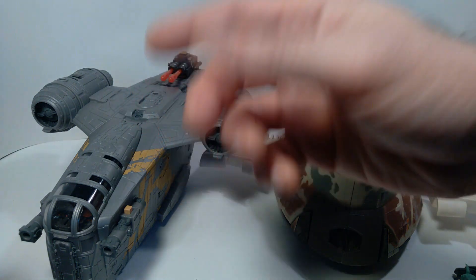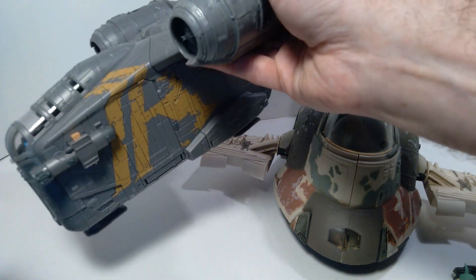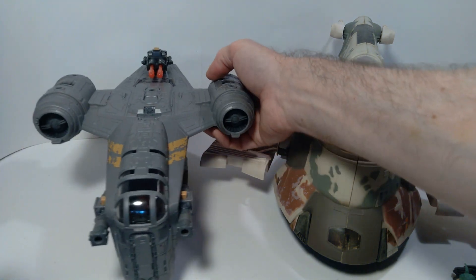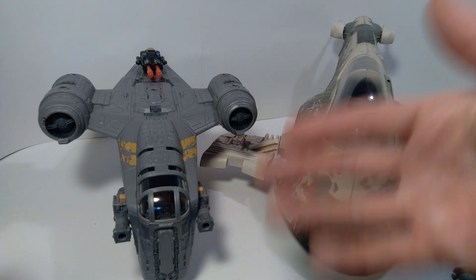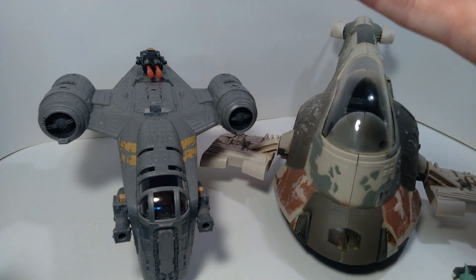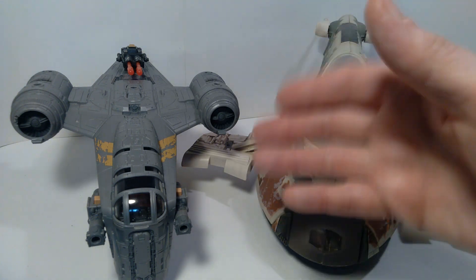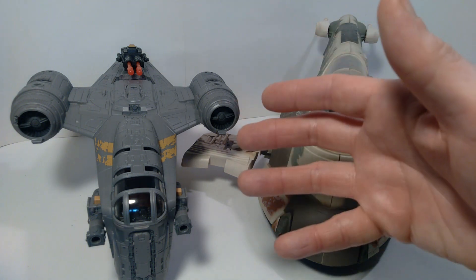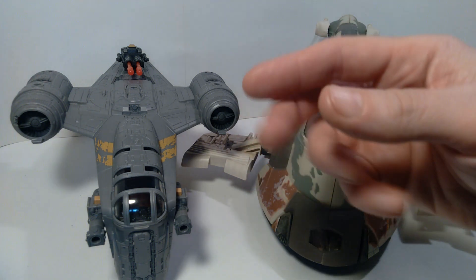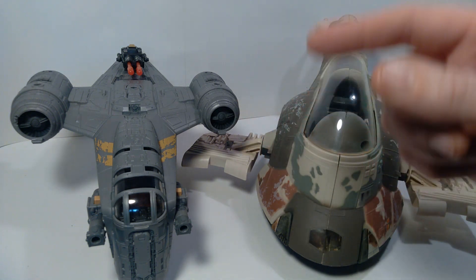I'm satisfied with this version and really enjoy having a Razor Crest in my collection — it does display well next to 3.75" vehicles. Stay tuned to the channel because I may end up doing a full customization of this vehicle to adapt it for 3.75" action figures. If you enjoyed this video, please give a thumbs up and consider subscribing. Until next time, I hope you're having a great day — may the Force be with you. Thanks for watching.